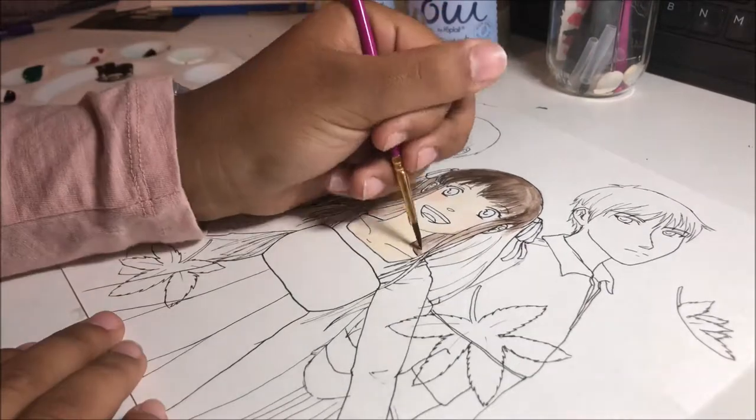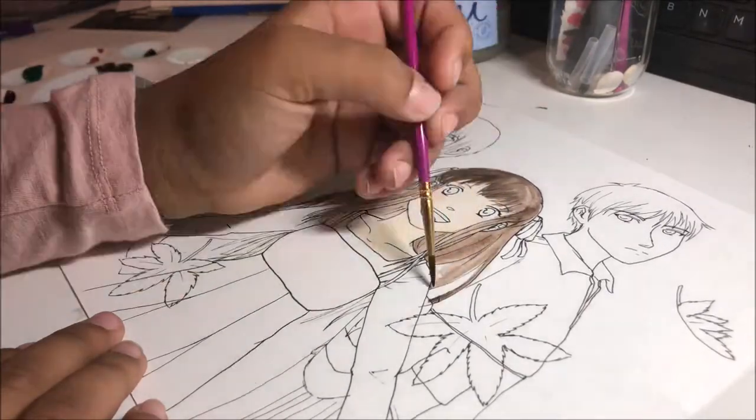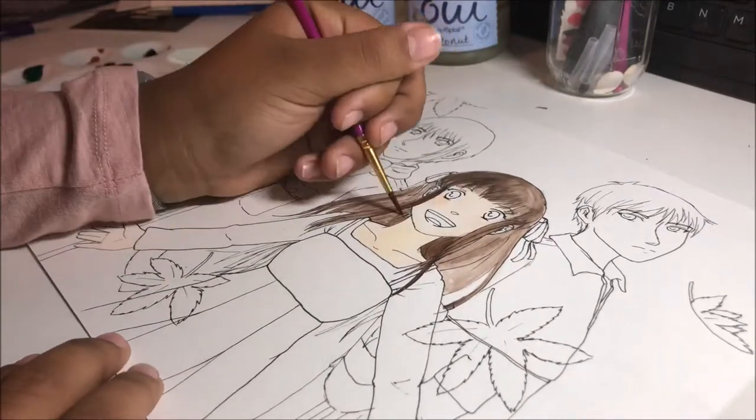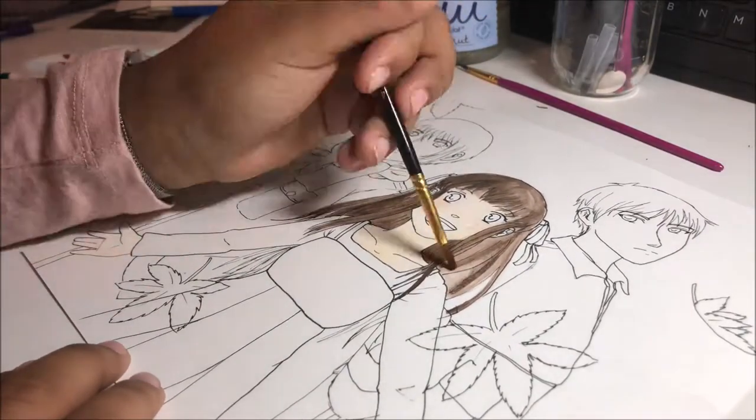So I thought I would pay tribute to my favorite manga ever — Fruits Basket — and I decided to use watercolors and gouache.